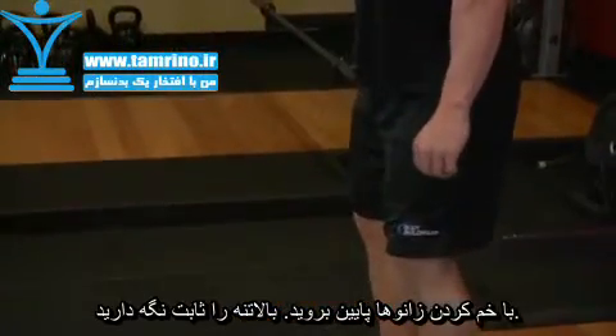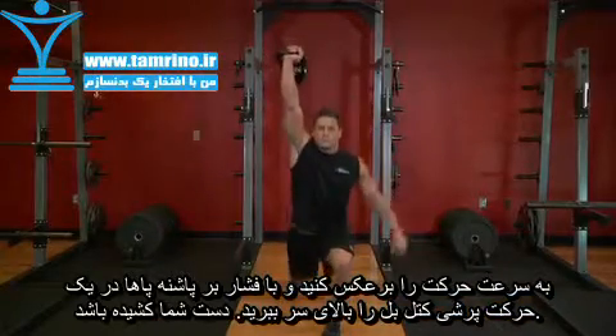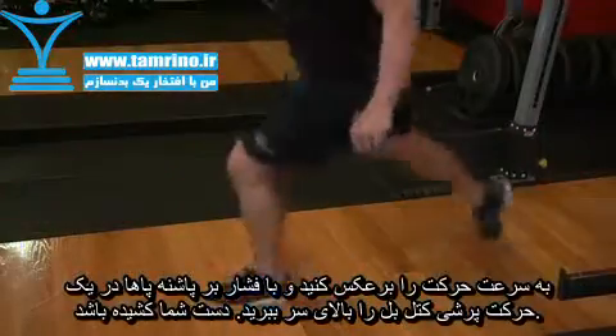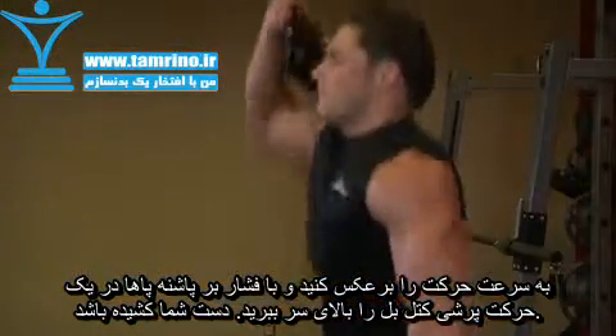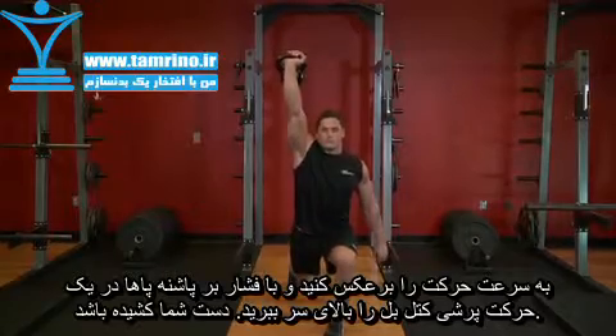Dip your body by bending the knees, keeping your torso upright. Immediately reverse direction driving through the heels — in essence jumping to create momentum. As you do so, press the kettlebell overhead to lock out by extending the arms, using your body's momentum to move the weight.